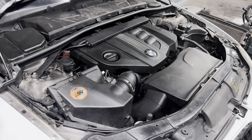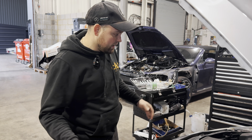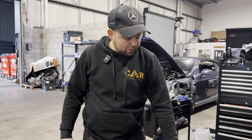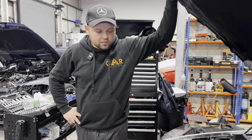BMW N47 engine. It's turning, cranking — chain not snapped. We had a look, camshafts are turning. Mileage is 160,000 and it's not been well maintained. First objective: engine out, and see why there is no compression.